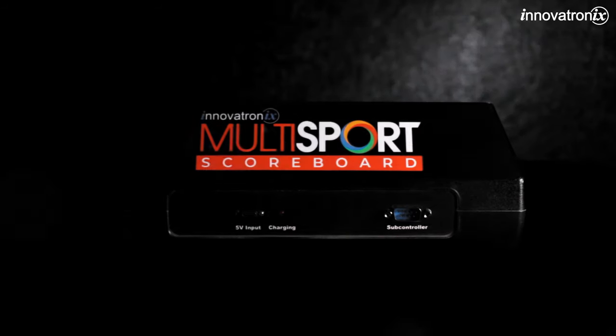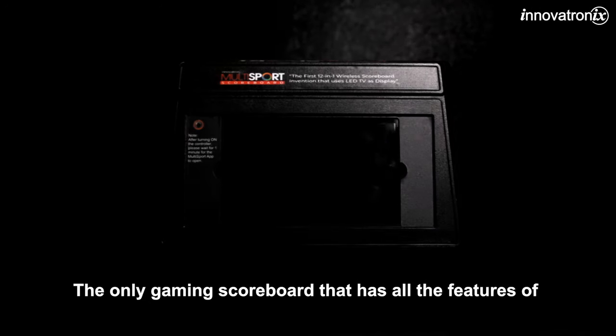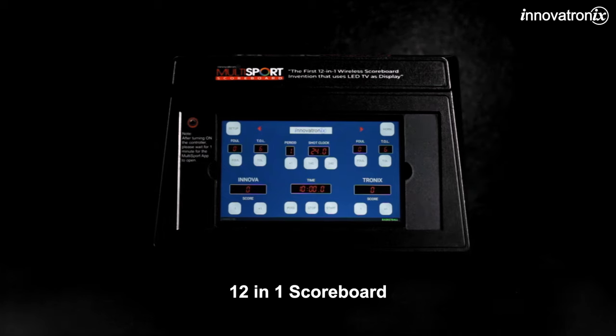Introducing our latest invention: the first multi-sport wireless scoreboard. The only gaming scoreboard that has all the features of a 12-in-1 scoreboard.